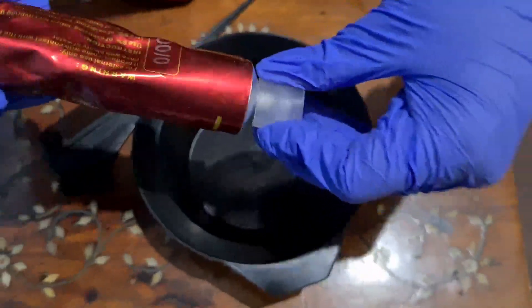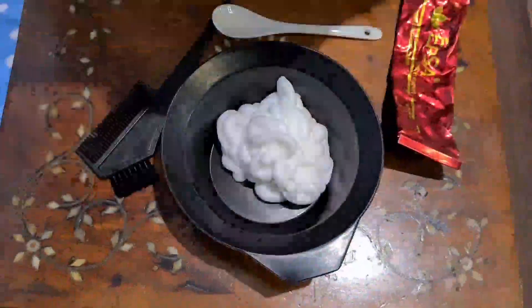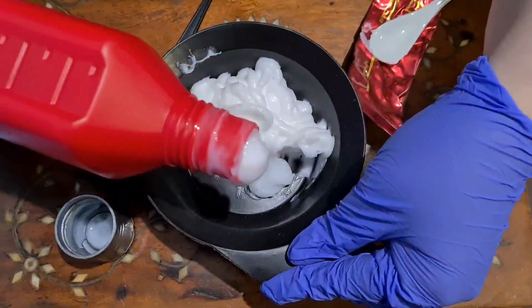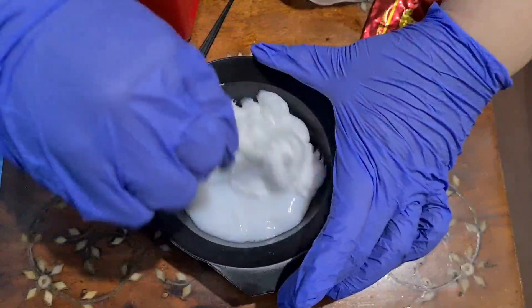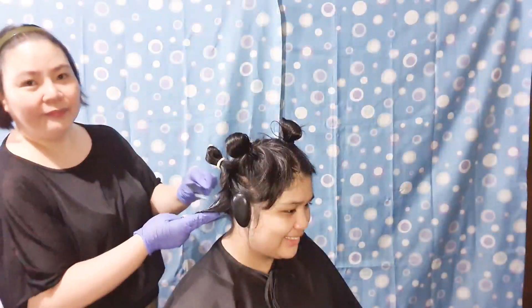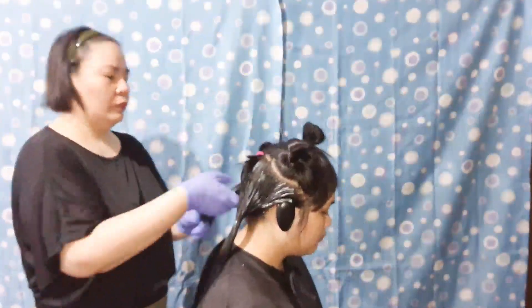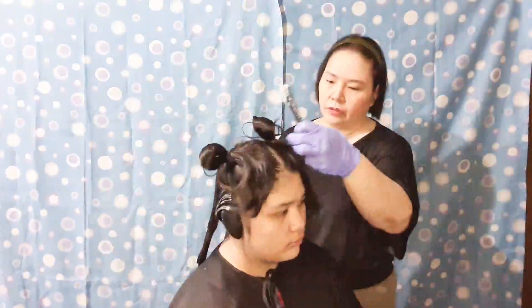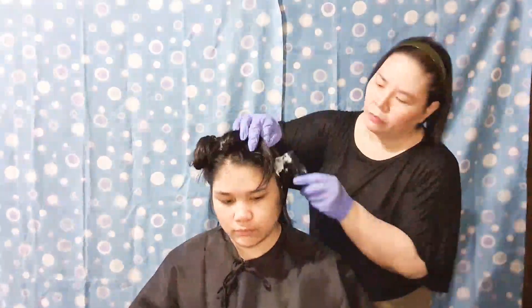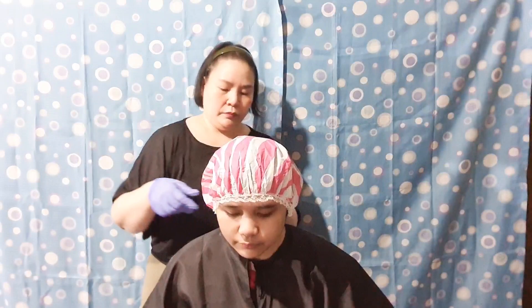To lighten the hair, I'm going to mix EPSA hair coloring cream in the shade white with 12% EPSA oxidizing solution. I'm now applying the mixture on the sectioned hair, then covering the hair with a shower cap and leaving it for 30 minutes.